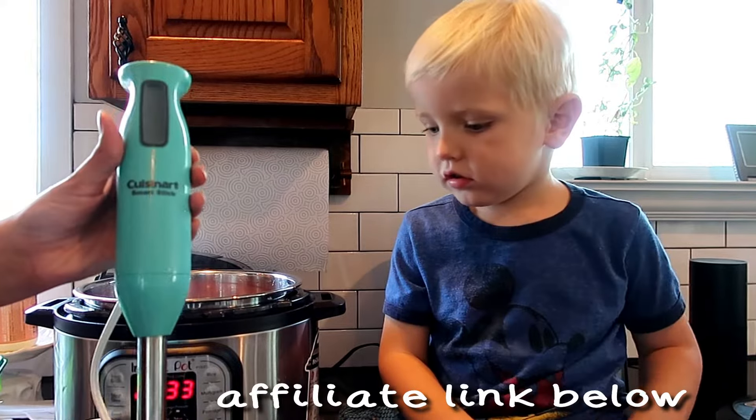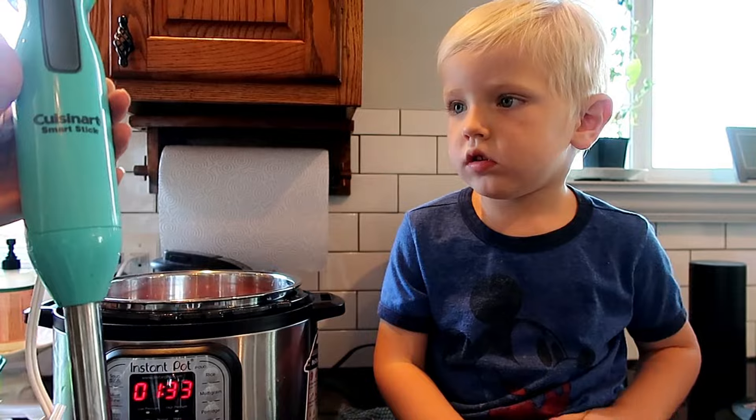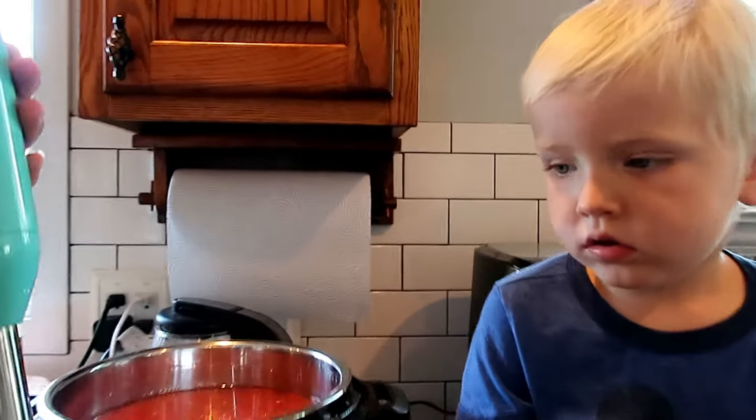We are going to use my immersion blender from Cuisinart. I've had this thing forever. It's called the Smart Stick. I love it — it works so great.